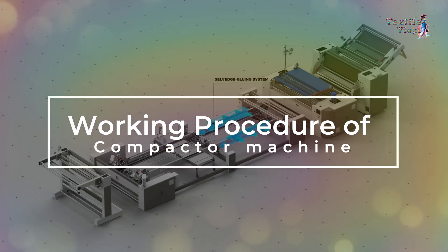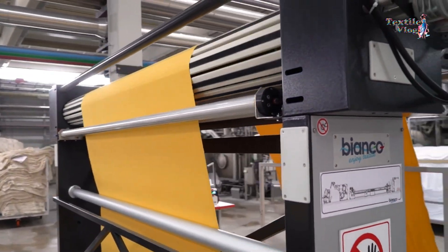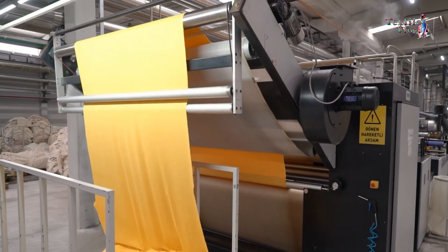Now let's delve into the working procedure of the compactor machine. This innovative machine utilizes a combination of rollers, pressure, and heat settings to compress and smooth out the fabric.